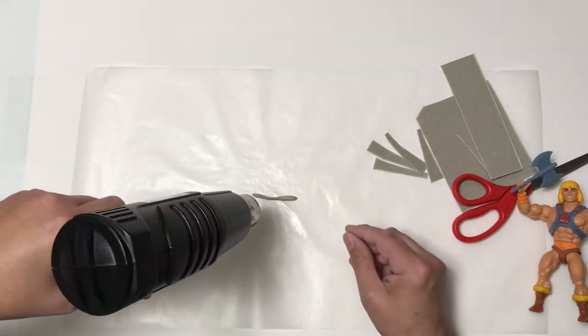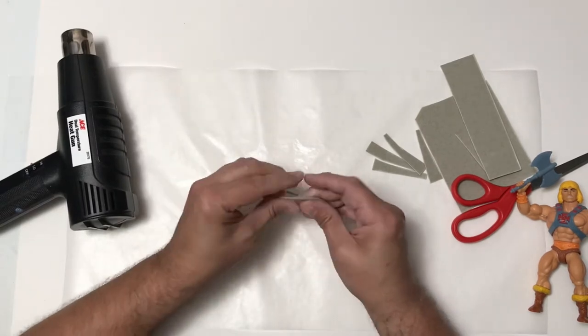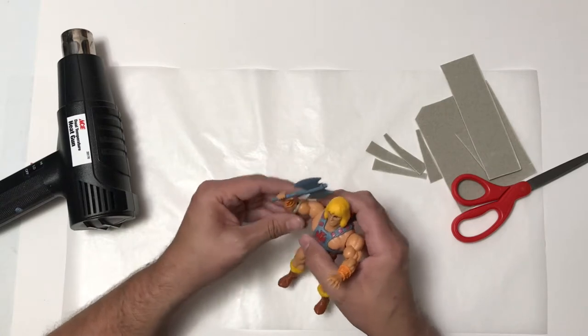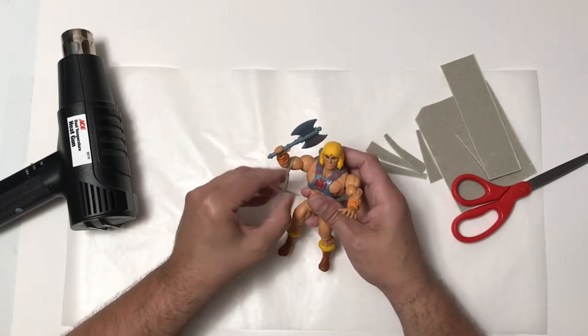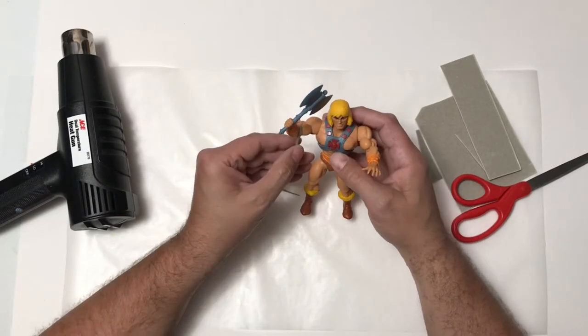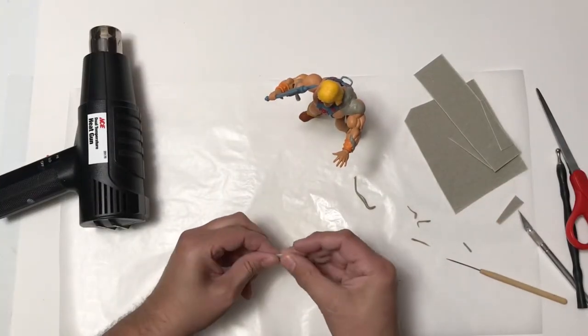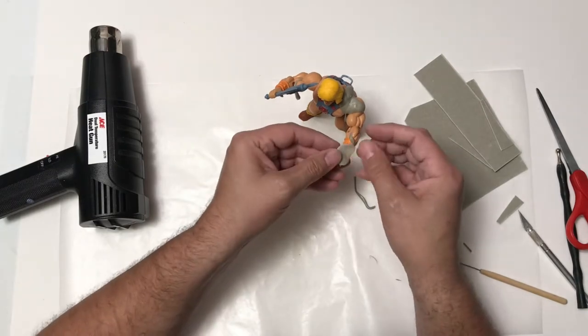When these toys were originally done in the 80s, they had a slime pit by Hordak and it would drip the slime over him. That would be your slime pit monster or your Horde zombie He-Man. But it doesn't create an actual slime pit version of He-Man after you take that slime off. So I decided I wanted to make one to have in my display of just the slime pit He-Man.